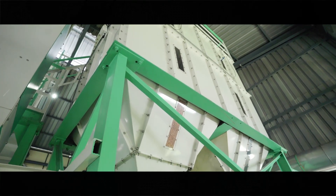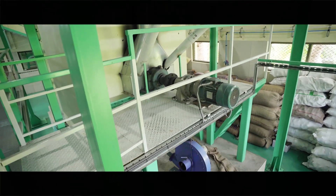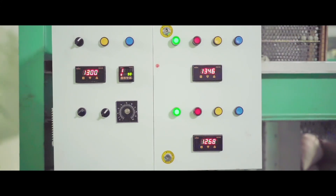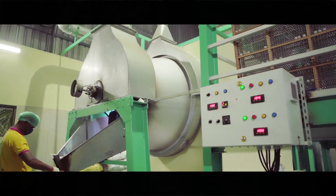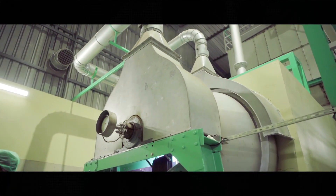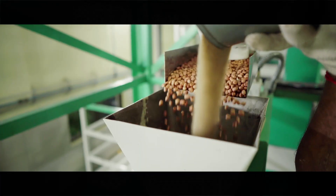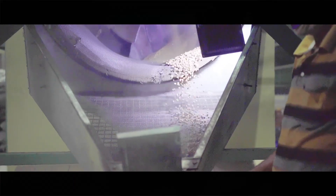Then the sorted peanuts are released from the storage tanks into the roaster at a fixed temperature, which is connected with a sensor to the storage tank, whereby the process is stopped in case there is a drop in temperature. The roasting process is carried out with fine sea sand to bring uniformity in the roasting, and then sorted for production.